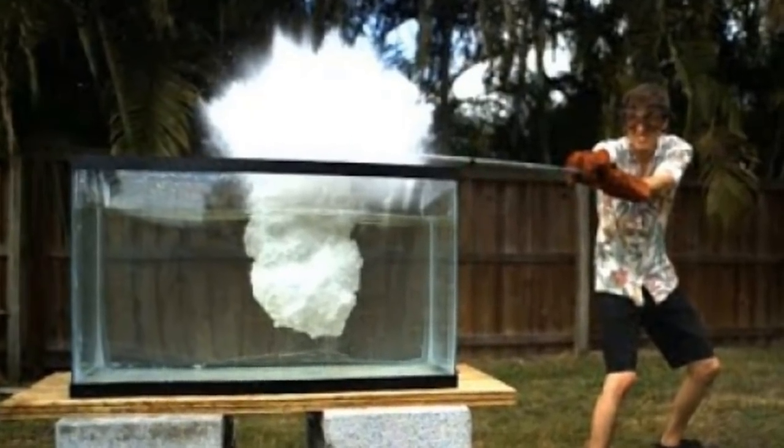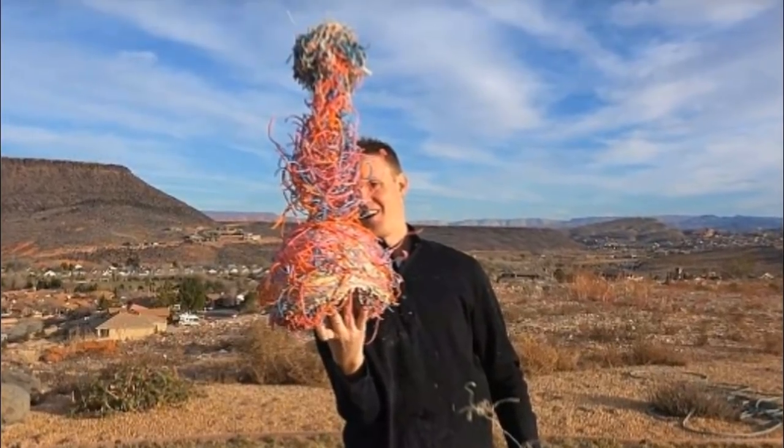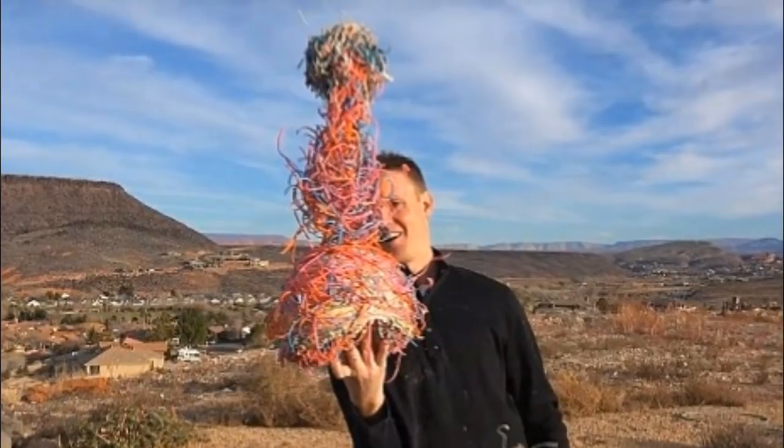You might not think that you need to see this father and son destroy a giant rubber band ball that took six months to make — but trust us, you'll want to see what happens.